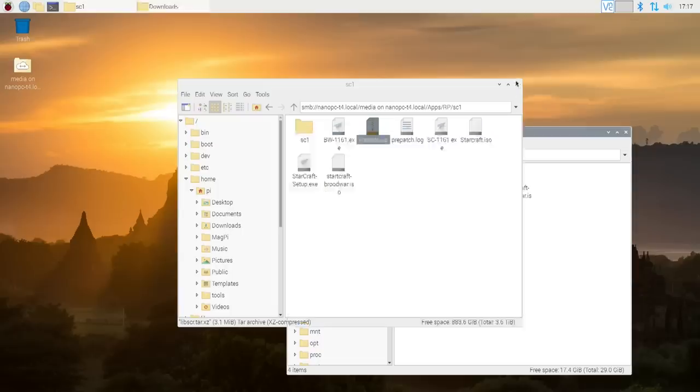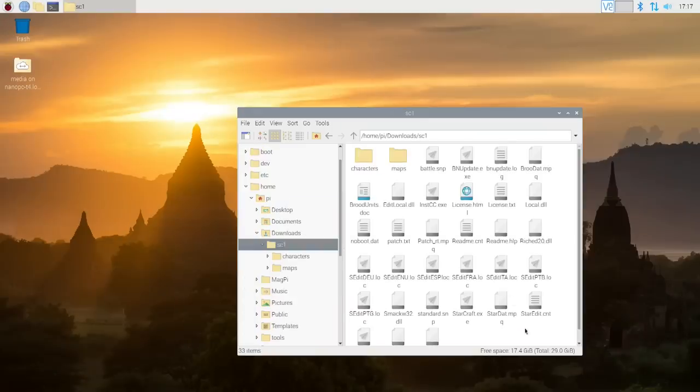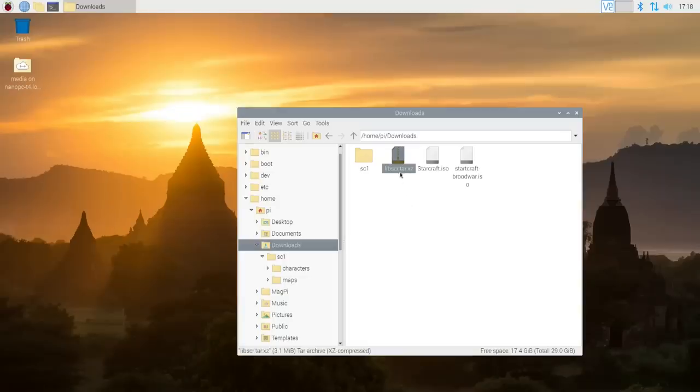Here I have my downloads folder on my Raspberry Pi. SC1 is the StarCraft folder that I got installed from Windows - everything's extracted, I have the .exe files and everything. Next I have the StarCraft ISO and the Brood War ISO. I also have this little lib folder. I'm going to leave a link in the description below to where you can get this actual file and also to the forum which I followed to get this install going. We're going to need this to actually run StarCraft.